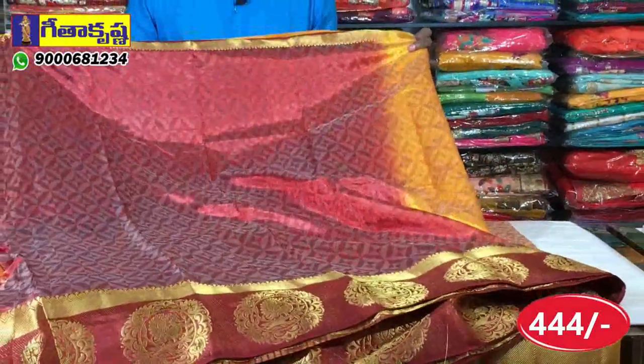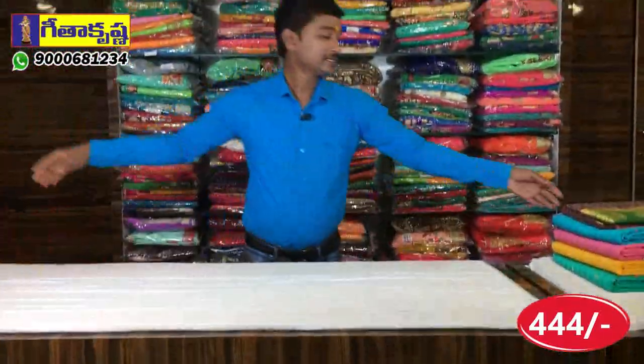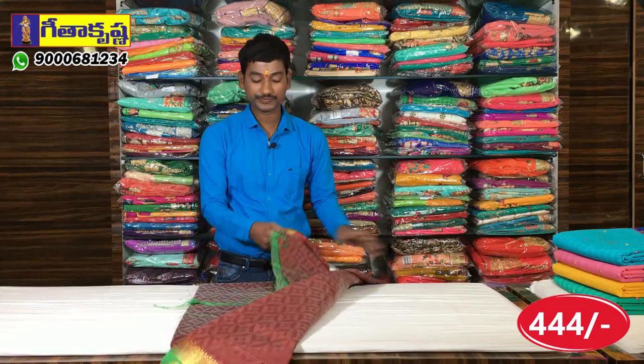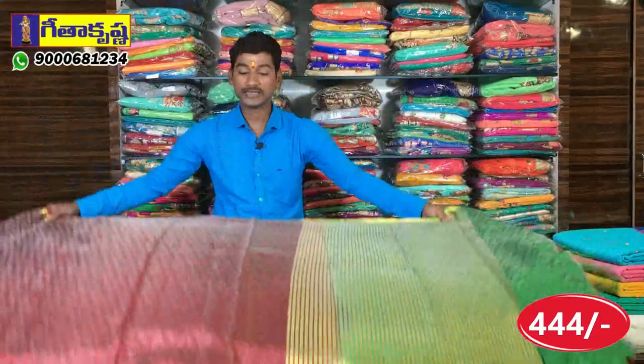We use a blouse part in self-design. Next, we use a snuff-maroon shade. We use a different color combination. We also have a black and white color combination — this one is the same size.